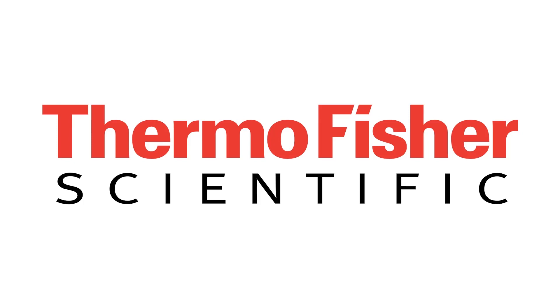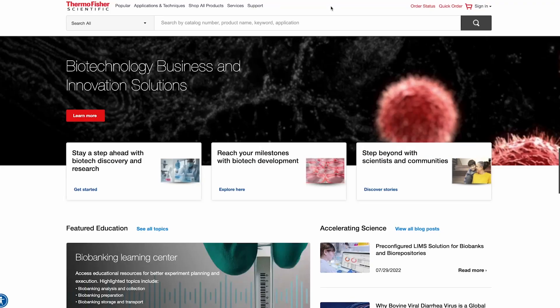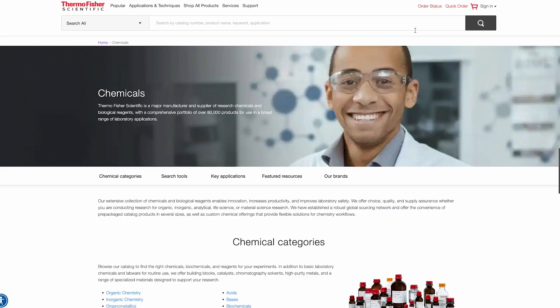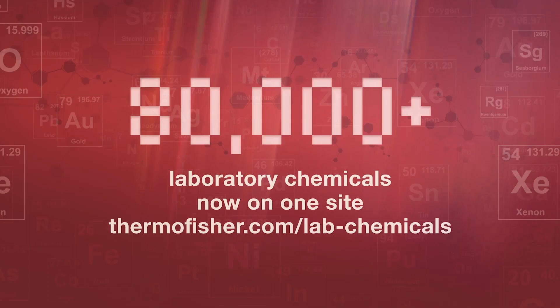This video is brought to you by Thermo Fisher Scientific. Offering a wide range of reagents and materials, Thermo Fisher supports virtually every laboratory application, from research to drug discovery and development to manufacturing. With over 80,000 laboratory chemicals now on one site, Thermo Fisher delivers choice, quality and supply assurance for all your chemical needs. Visit the link below for more information.